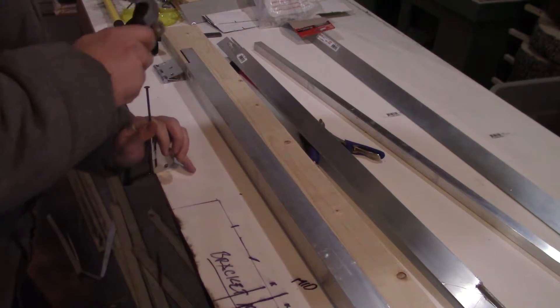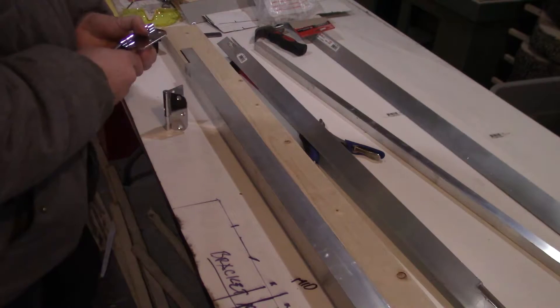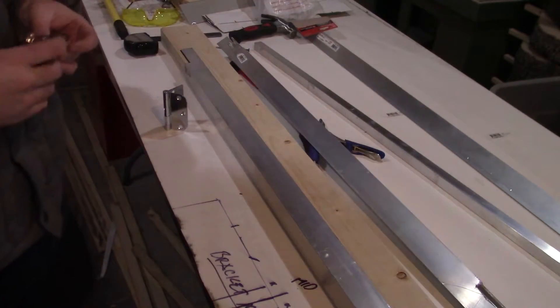Moving on to the hinges. I take a nail and knock out the hinge pin, flip one half of the hinge around and reinstall the pin. This gives me the mostly correct offset so the two opposing aluminum bars are both lined up in the center of the hinge barrel.